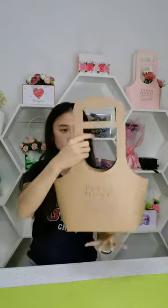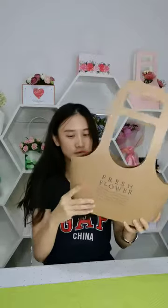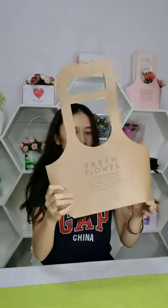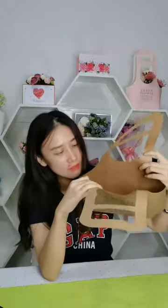The second one — this is also our affordable flower bag. It can be folded like this, so it can save volume. Either side has a film laminated, so it is waterproof inside.